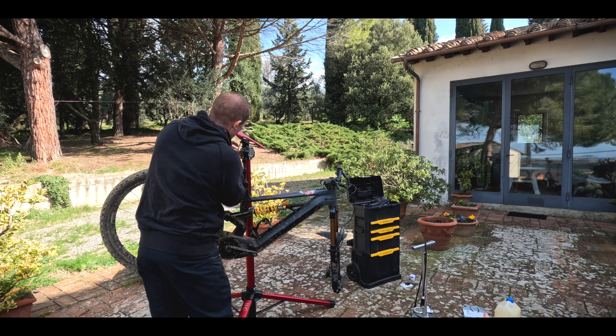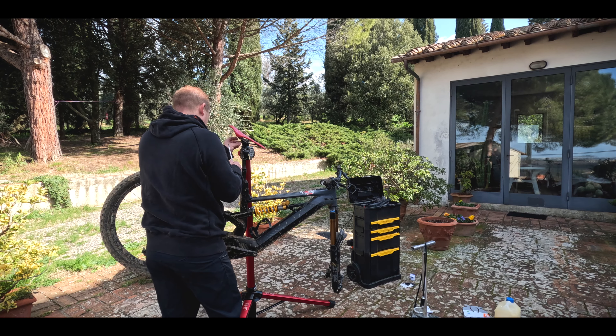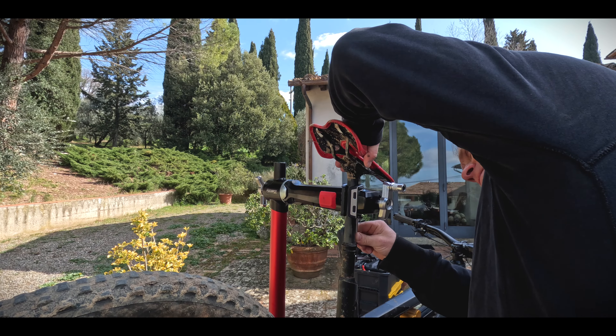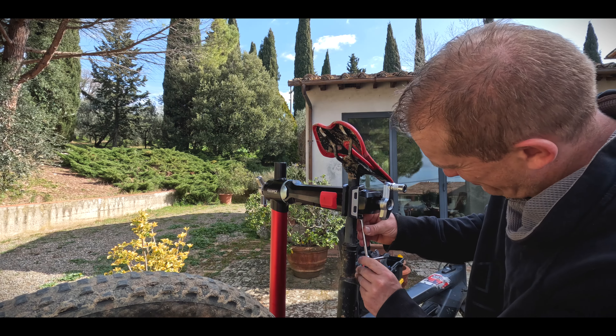I've also got this new stand from Feedback Sports which is pretty amazing — it's designed for e-bikes. I put the bike in the stand and wow, that was easy.